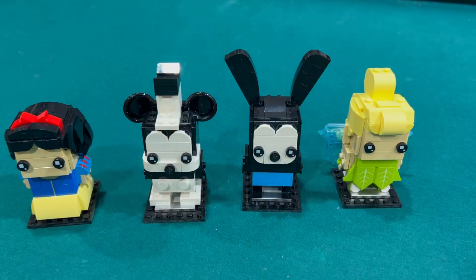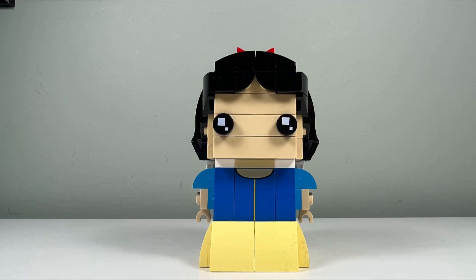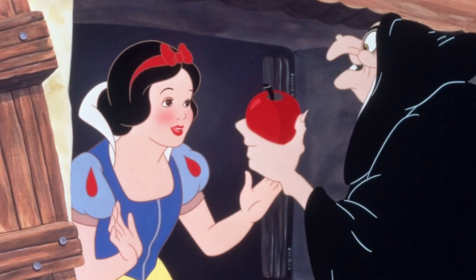All four of these Disney Brickheadz are very cool. I like the Snow White Brickhead the most out of the four. Lego picked this Disney character because Snow White was the star of Disney's first feature film.